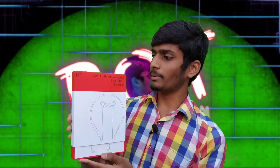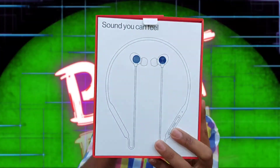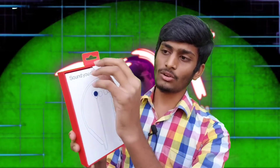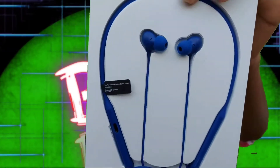This is the OnePlus Bullets design. You can choose the blue color. If you open it, you can see the earphones. This is the blue color.